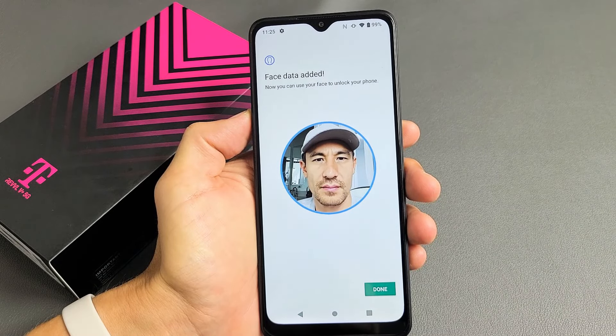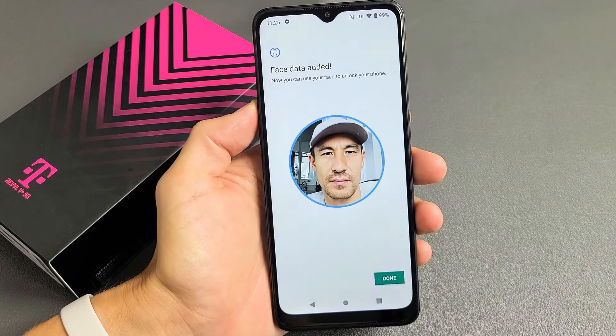Here is a Rebel V Plus 5G phone. I'm going to show you how to set up a Face ID password.